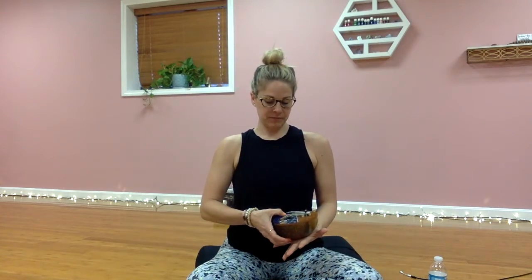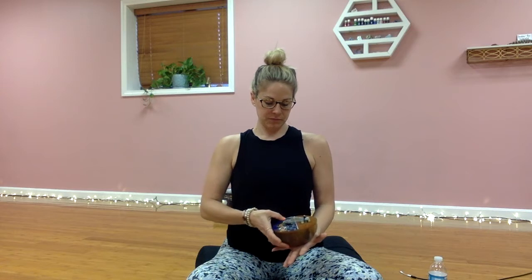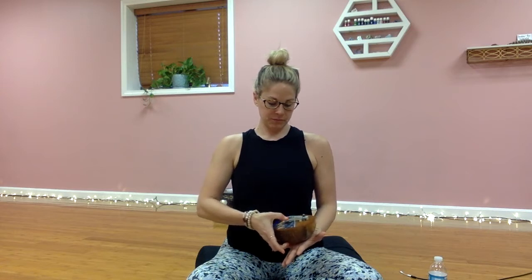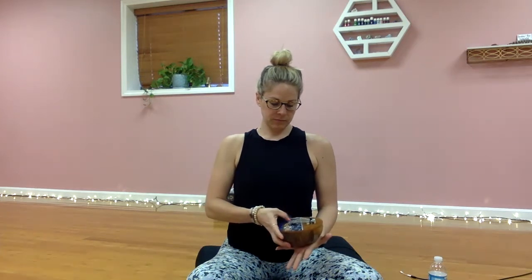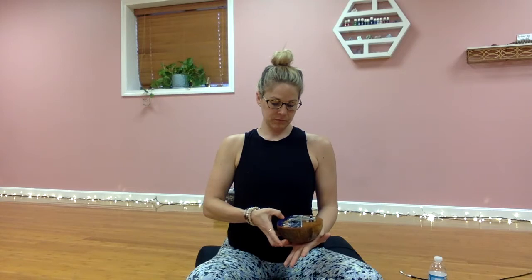Hydrating is going to be really important throughout practice, even if we're going really slow. You're going to continue to keep those eyes closed for another three rounds of breath. Take a deep breath in through the nose, exhale through the mouth, then bring both hands over your heart.